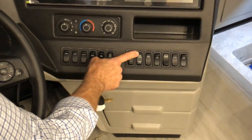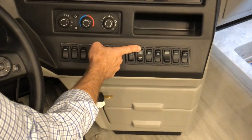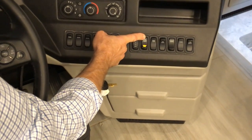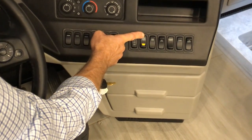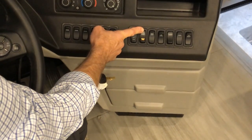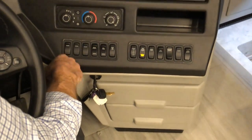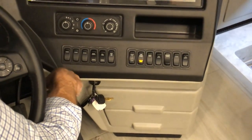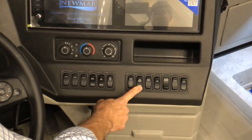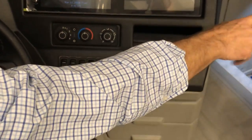To start the generator, hold the button down — you'll see it flashing, and when it starts it'll go solid. Once the generator is on and producing power, press stop to turn it off. This toggle switch is for the entrance door lock.